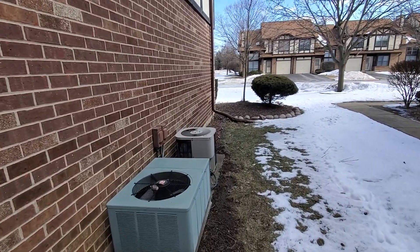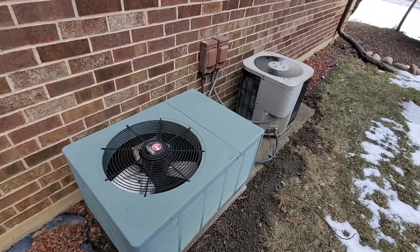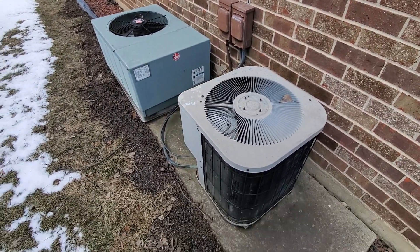Hey guys, this is the access point for the air conditioner. It's just the left side of the house. It's one of these two units. They're both on poured concrete. We would just need to replace the pad and the whip and the condenser, obviously.